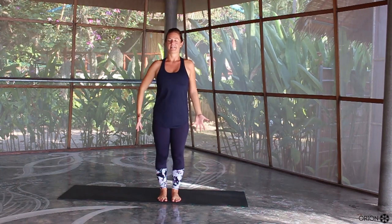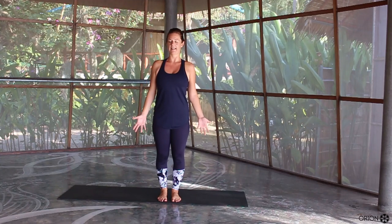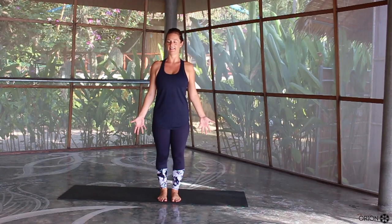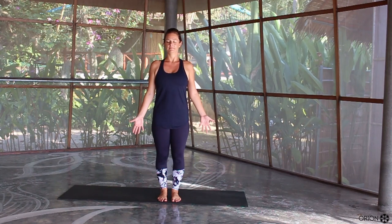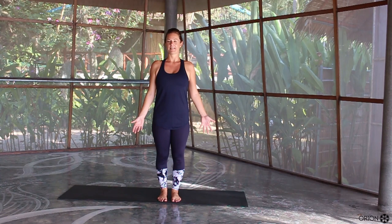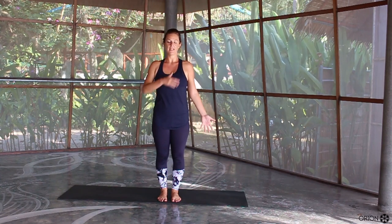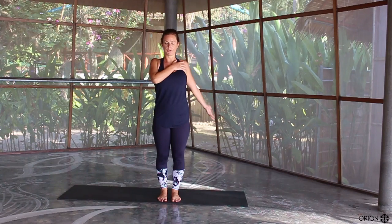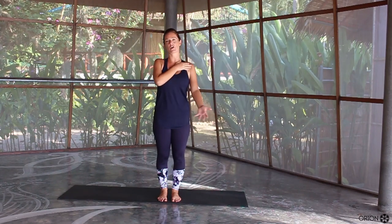Let's take a moment to ground yourself. Close your eyes for a second, relax your shoulders down your back, tuck the chin in slightly, lengthen to the crown of the head. We're going to work a little bit on balance, which also opens up our shoulder as well — it's a really nice opening for the shoulder and works on balance.